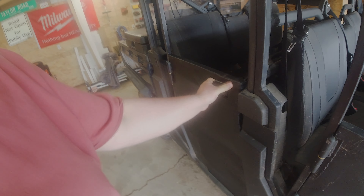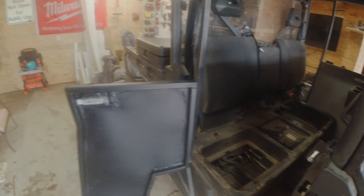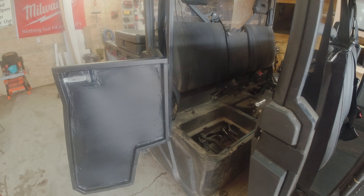Just getting started on the doors again — got this one done. I used flex paste as seam sealer, basically seamed all the edges. I want to make sure we're 100% waterproof and that we don't get any rust. Then I did rock guard on the outside.